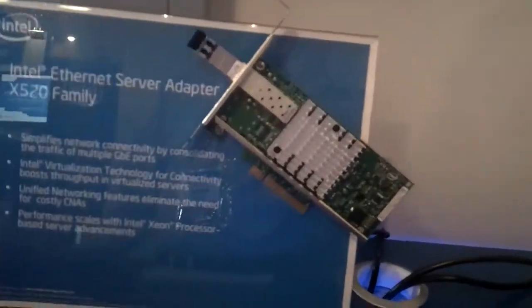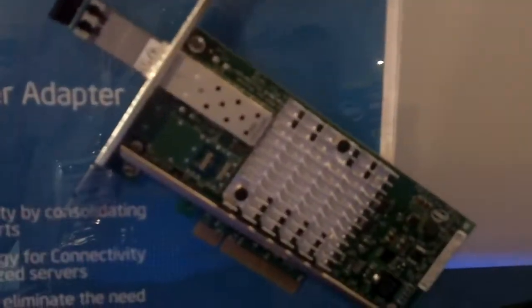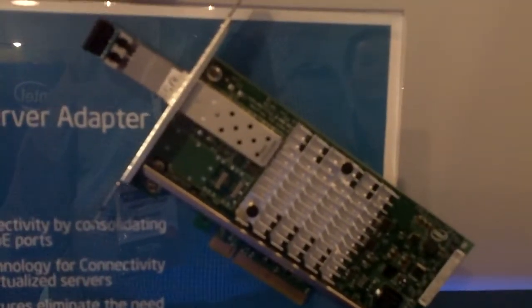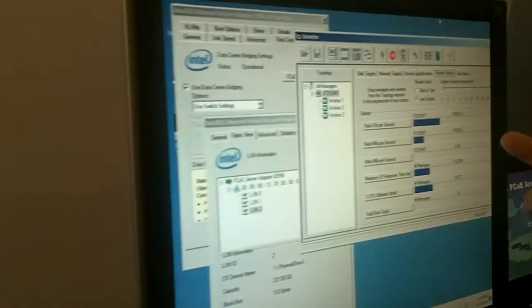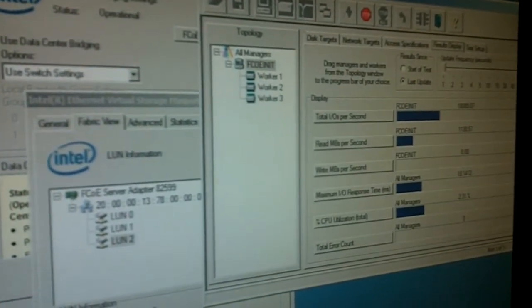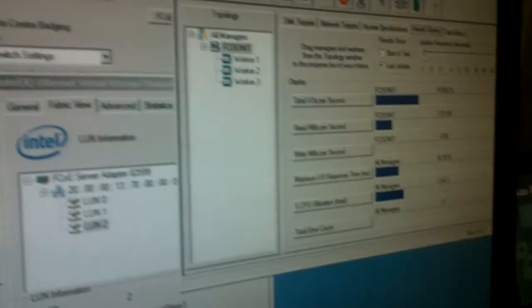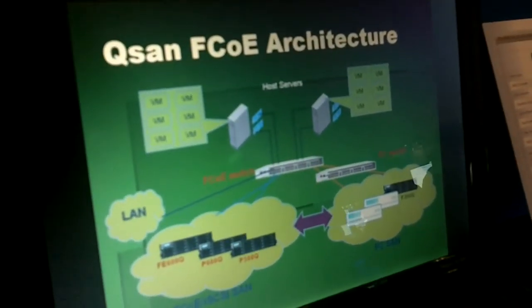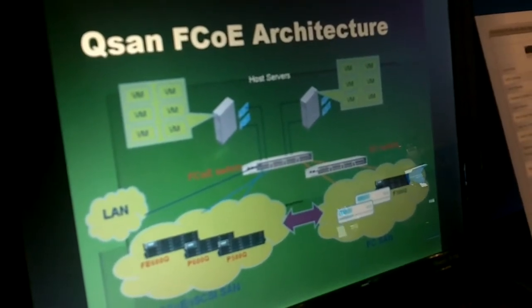Fiber channel can just run right on top of Ethernet for free. What we're showing here is the host server using an Intel X520 Niantic Ethernet controller, driving fiber channel over Ethernet and showing the performance here. It's actually running at full line rate, fiber channel over Ethernet, and driving to the world's first fiber channel over Ethernet storage target from a company called QSAN in Taipei.